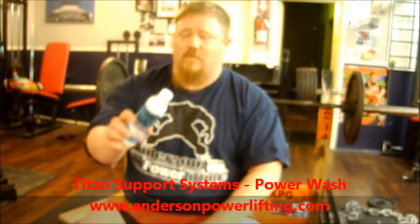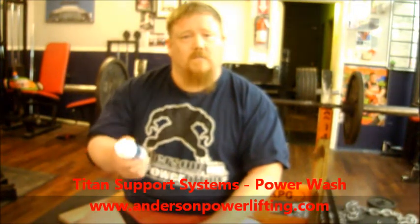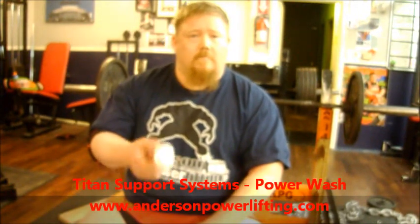Check it out — it's affordable. You can get it in the work essentials section on the website. Pick it up at AndersonPowerLifting.com 24-7, order today and get it tomorrow.